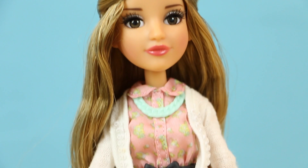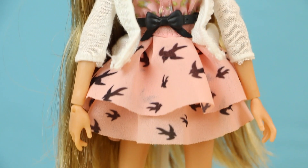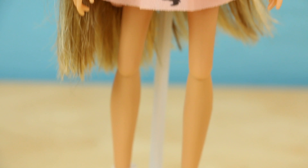Here is Adrienne out of the box. There's no denying that she looks very similar to the Adrienne that's on the show.